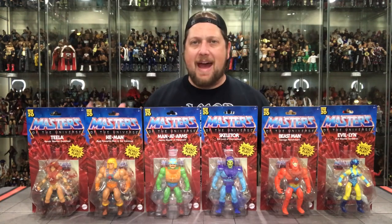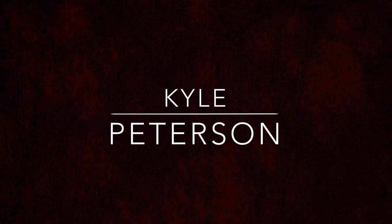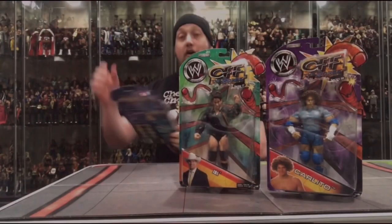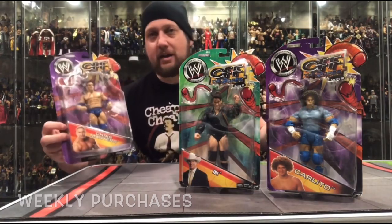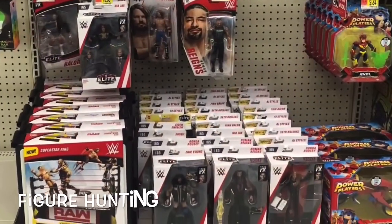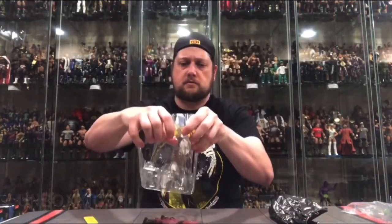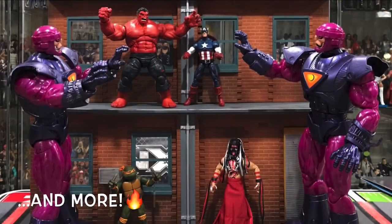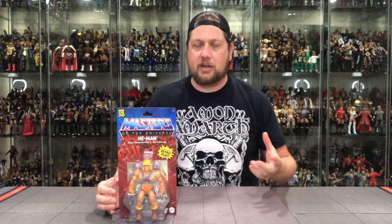Today we unbox Masters of the Universe Series 1. Welcome everyone back to the channel. Kyle here, and today's unboxing — we are going to do the new Masters of the Universe Origins figures.